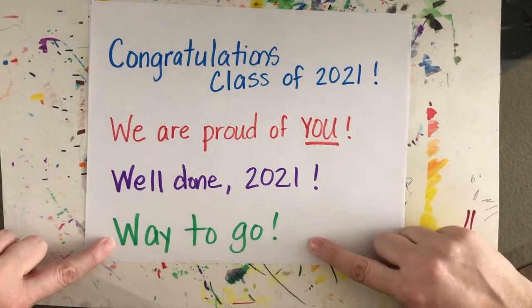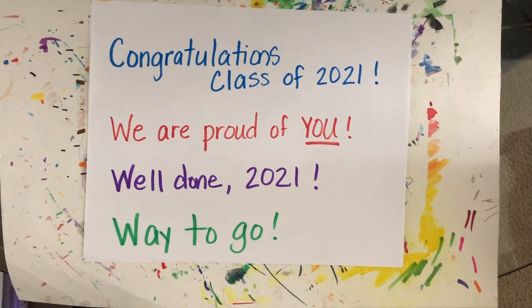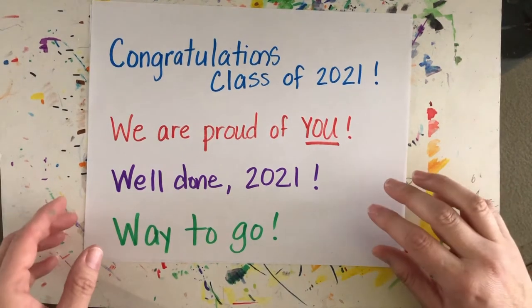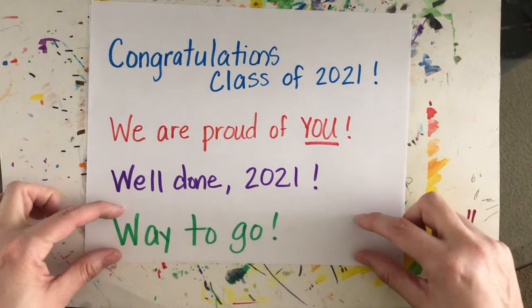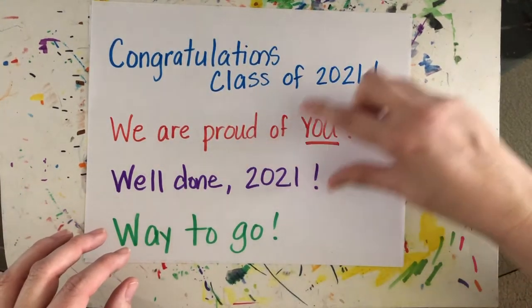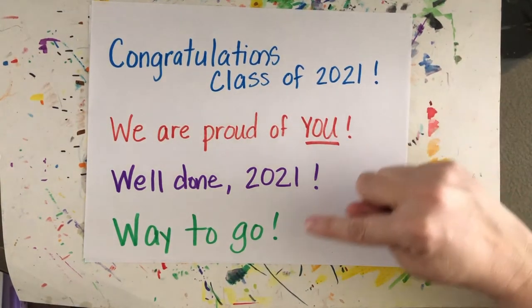And the fourth phrase says 'Way to go.' Pick one and write it at the very top or the very bottom of your paper. We want to leave room in the middle so we can add some drawings. You can pause the video if you need to look at the spelling, then write down whichever phrase you want to use.